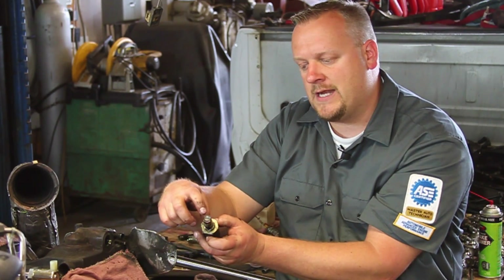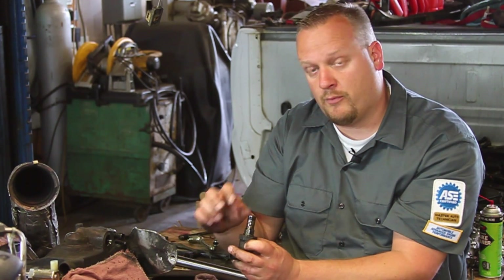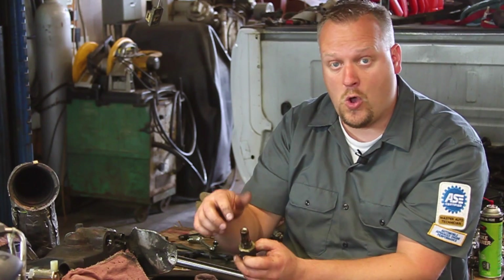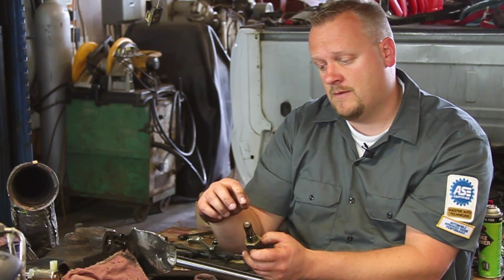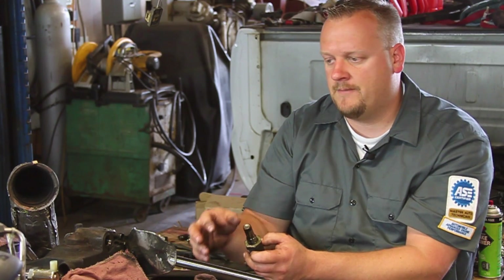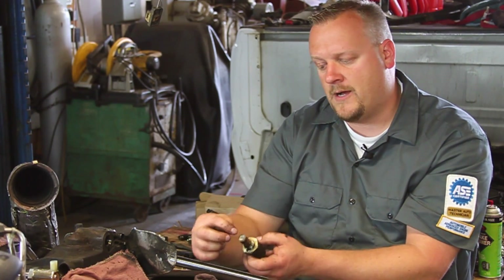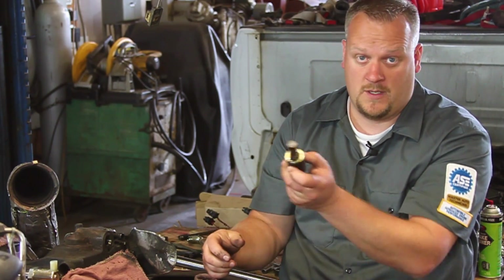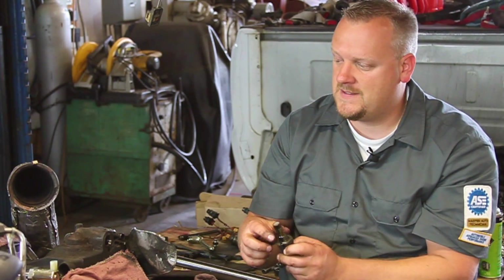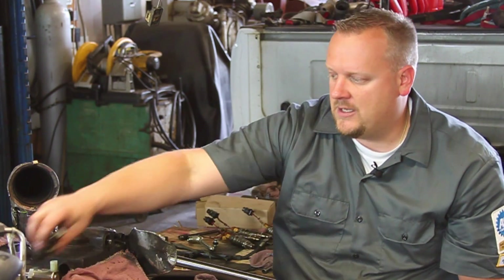I've got my old one, and you'll notice there's a little screen on the end. You want to make sure there's no debris in the screen or any holes. These things are known for needle bearings coming out of the rocker assembly, going through the low-pressure oil pump and getting caught in the screen or poking holes in it. This one's good and clean — that's a good sign. It means this owner is taking good maintenance of his vehicle and we've probably got no other internal engine damage.